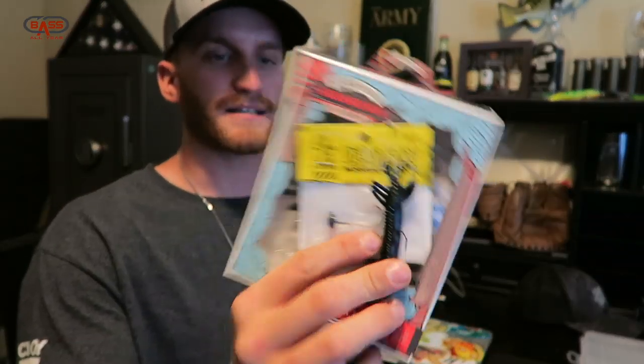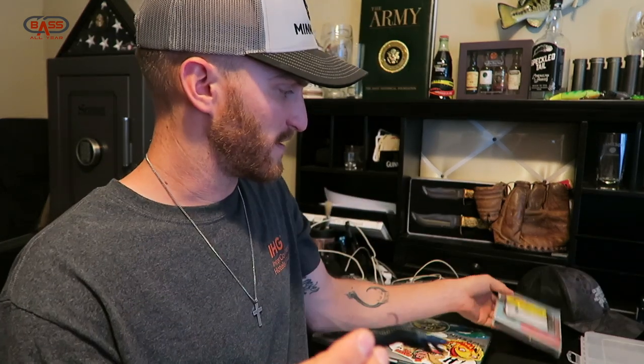I want you guys to check those out on ShopCarls.com for you finesse guys — smallmouth too. We're going to be digging into fall very quickly and hopefully the water temperature will start coming down here in Florida as well. So we're going to get right into it and open our box.